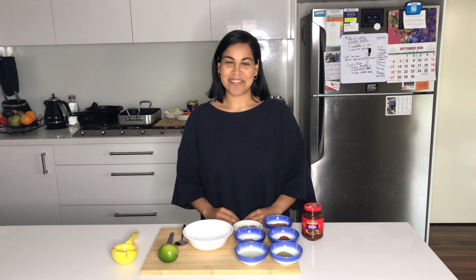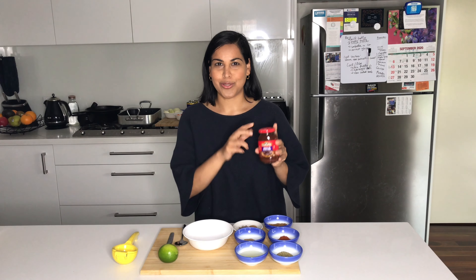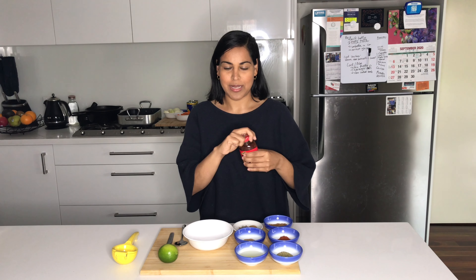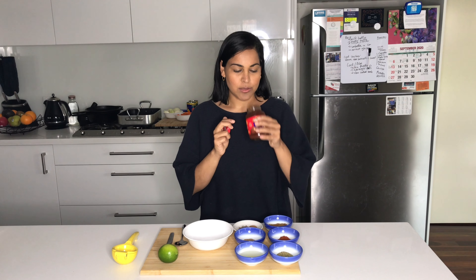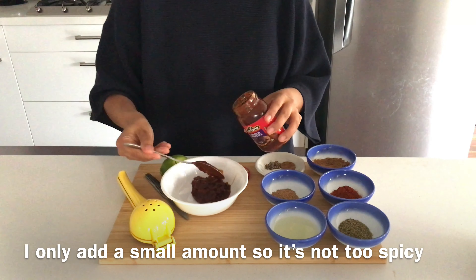I like to start off by preparing the marinade or the spice mix that's going to coat our lovely lamb. One of the key ingredients is this chipotle in adobo sauce that I just got from the supermarket. It smells really smoky and it has quite a big chilli hit. I'm just going to pop in a couple of tablespoons of this.